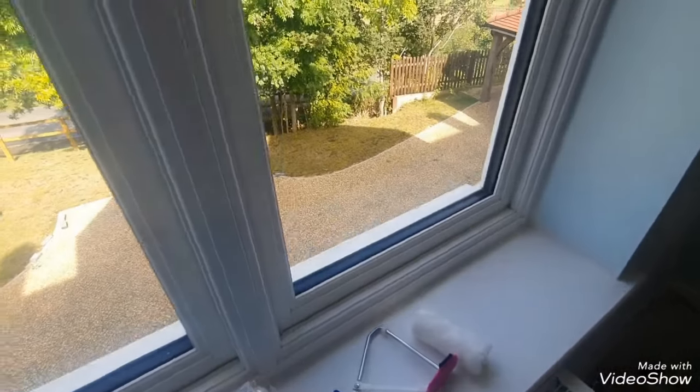Hi, this is Daniel Nugent, paint and decorator. I'm doing this room today. As you can see, I've put my white ceiling line down, giving the walls a coat — just a roll of the coat. So I'm going to start cutting in.